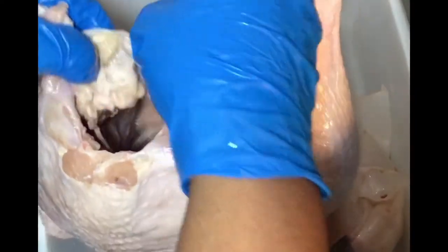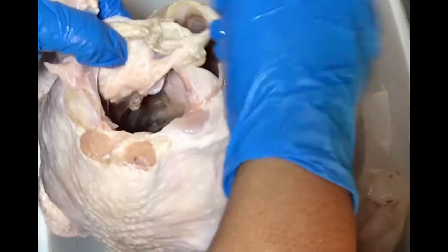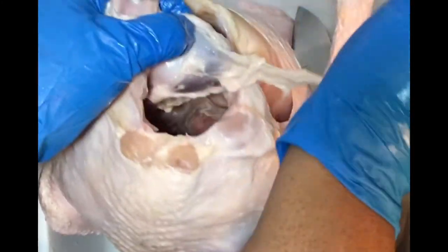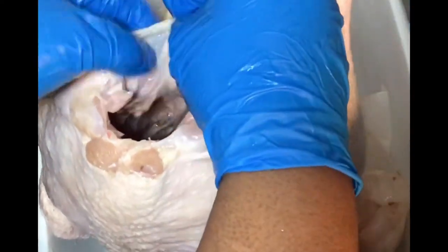So here's the fun part. You have to clean your bird really well. Make sure you pull all that fat and all that discolored membrane. Clean all that out really well. You want to clean your bird really good before you cook it.